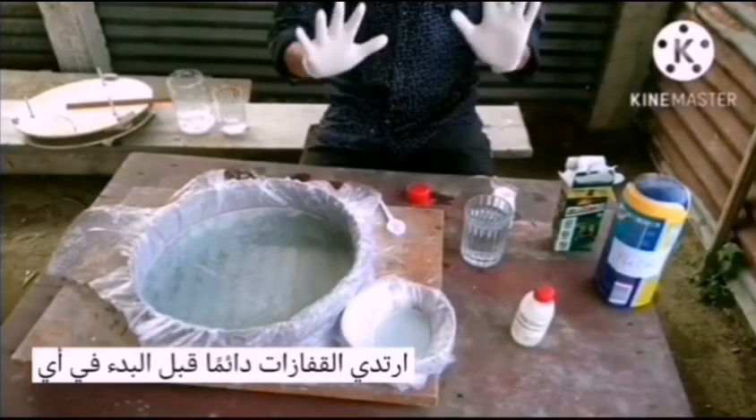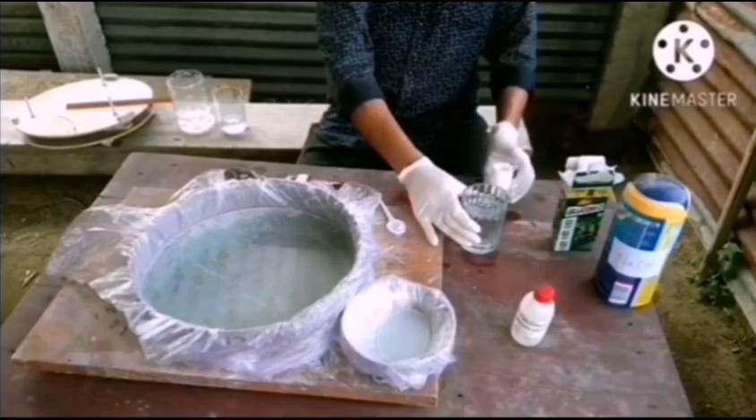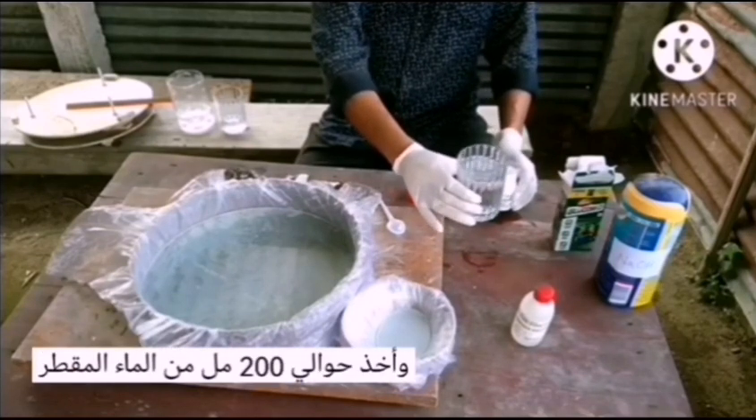Always wear glasses before starting any chemical work. And I take about 200 ml of distilled water.